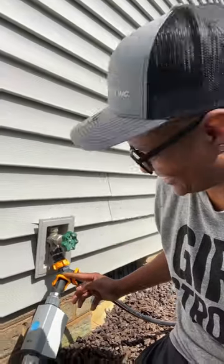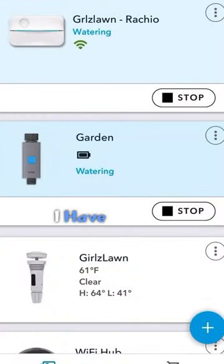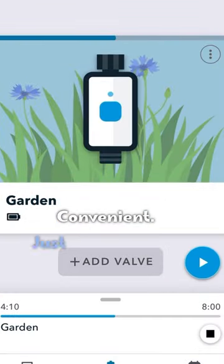So let's check it out. As you can see there in the app, I have all of my controls right there in that one app. It just makes it so much more convenient and keeps things running smoothly back here.